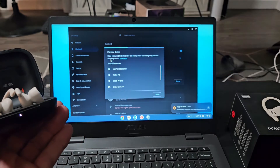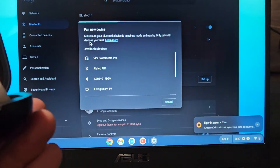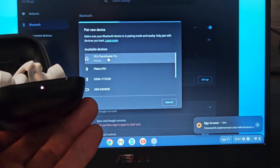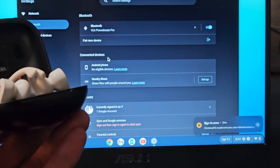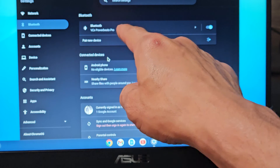Now under available devices, it should pop up — and it just popped up right there. You can see PowerBeats Pro. So let's go ahead and tap on that. As soon as I connect, we should get a solid white light on here. Got a solid white light right there, and you can see I'm connected right there under Bluetooth — it says PowerBeats Pro.